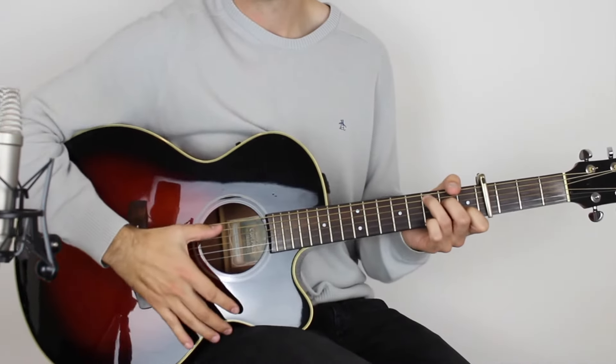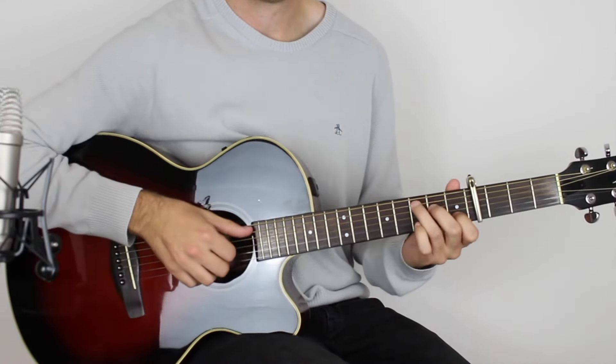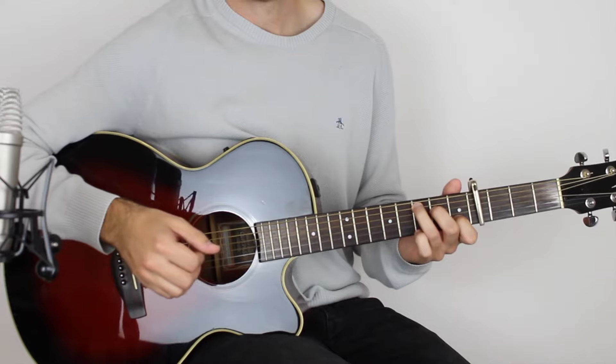So for this song we have got a capo on the fourth fret, we're in standard tuning, and if you want to get the full lesson on the guitar tab, that is available below this video. Let's get straight on with the lesson.